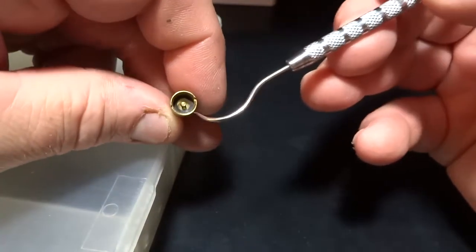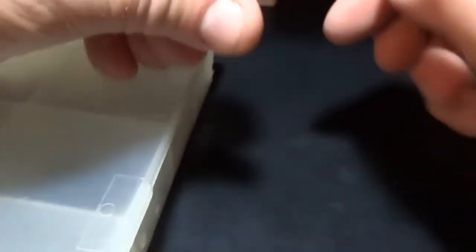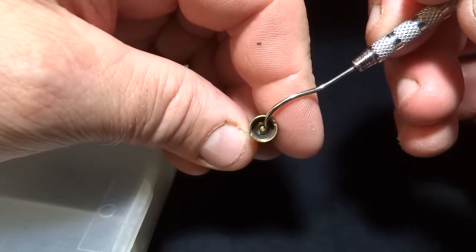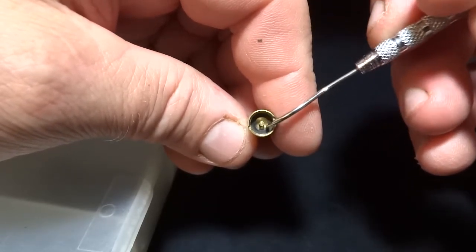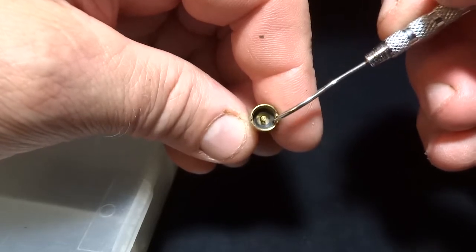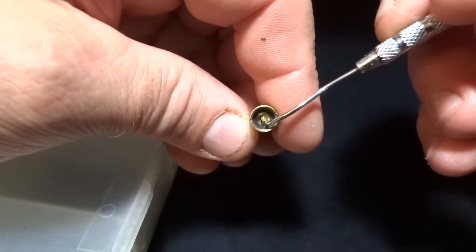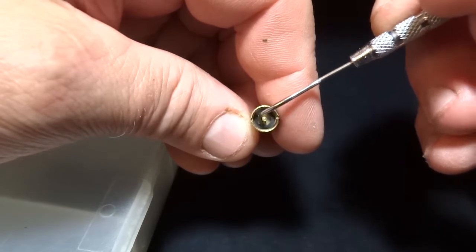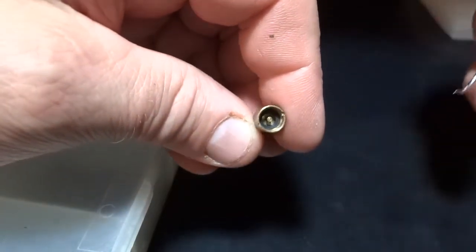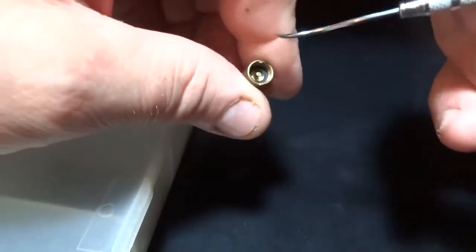Sometimes you'll get these with a real thin body and there are no notches — nothing you can get down there with a tool to unscrew it. What you've got to do is take out the rubber seal, and underneath that will be a washer. Once you pull that washer out, there'll be threads in here for your filler cap. Then there'll be little notches right here that you use a tool on, and this little valve will pop out from the inside. That's how they do it.